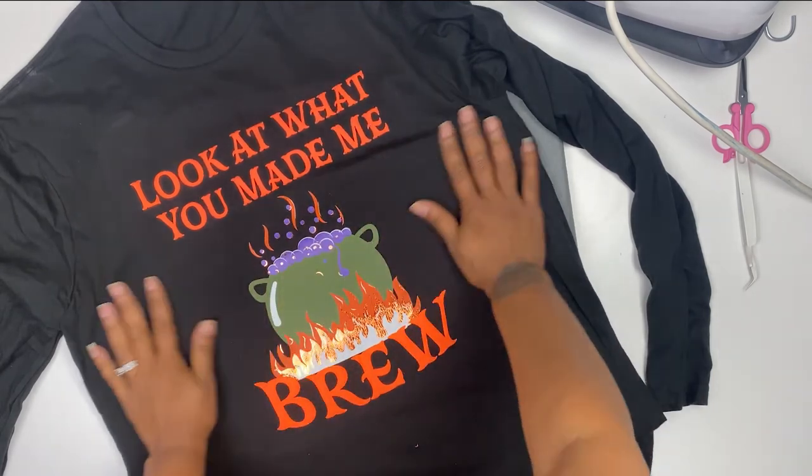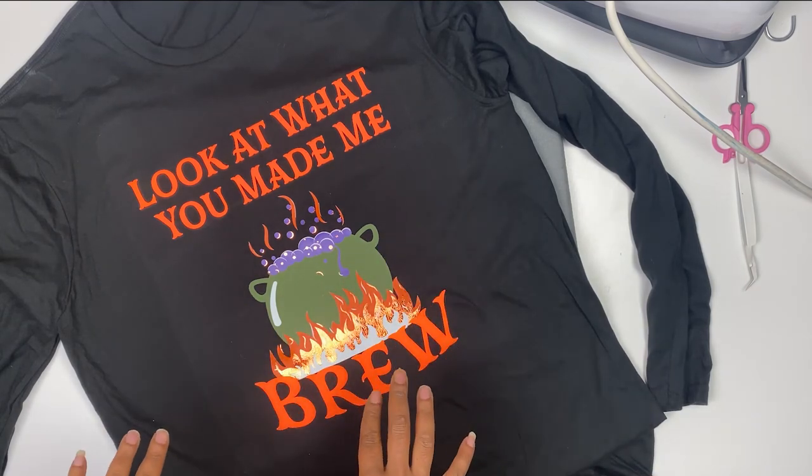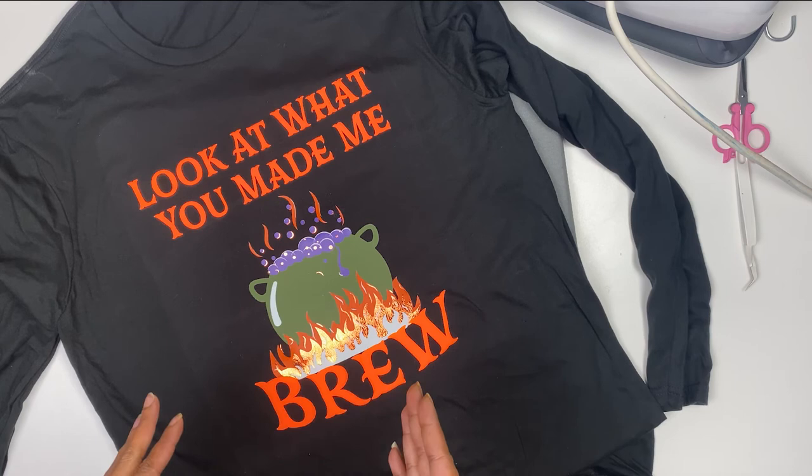And there's our shirt. It actually came out a lot better — the puff came out a lot better. I'll link everything that I used so you know where to find it. Here's the final product. If you watched my puff video, you saw that I used a towel. I thought the EasyPress mat would not give me enough pressure, but this actually turned out a lot better using my EasyPress mat — now you know you can use your EasyPress mat on puff vinyl. I love the look that the holographic vinyl gives the fire, and the white part actually glows in the dark. I'm going to turn the lights out real quick so you can see. Go ahead and drop me a comment below of what you'd like to see next.